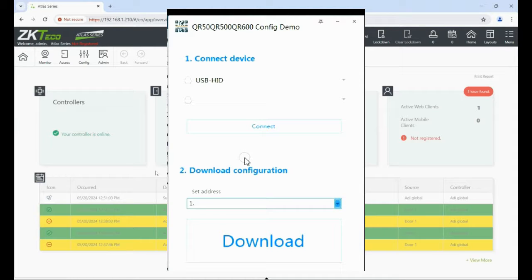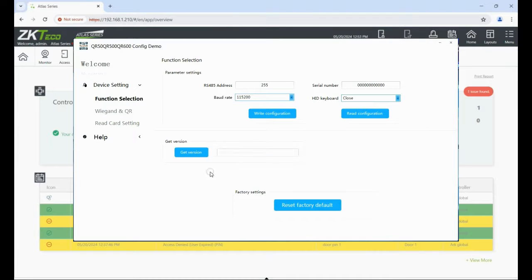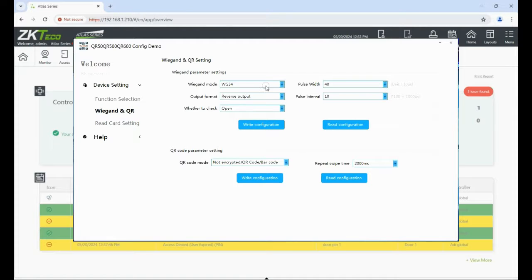Click Connect — you know you're connected because it tells you the version and the reader model. At the top there's a little pin icon — click on that and go to Advanced Setup. In this window go to the Wiegand QR setting and on the pull-down menu change it to WG66. The QR code is dynamic and changes every time you launch the app, capturing the full number. Once done click Write — that saves the configuration into the reader and it's ready to go.